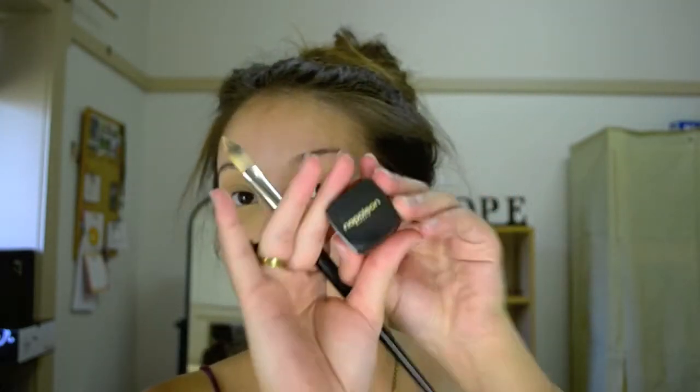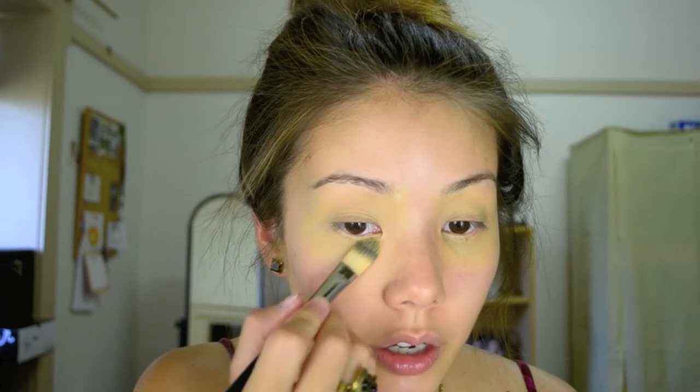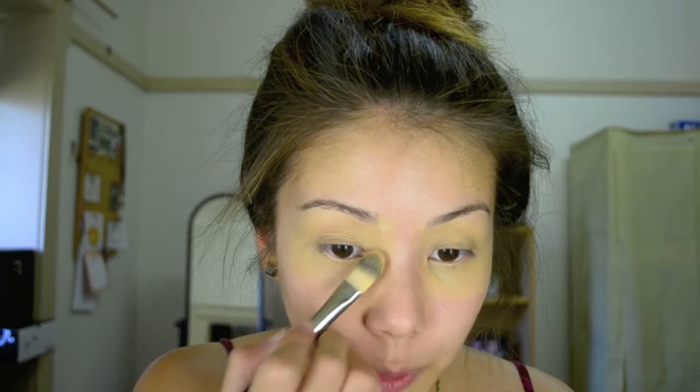Grabbing my Napoleon Perdis The One Concealer, I like to apply a little amount right in this area of the eye and not around that area. If you brighten up the eye too much under here it will actually close out the eye rather than open it up. So I apply a little bit of extra concealer right in that spot, then grab The One Concealer and apply it to any red areas I might find around my face.